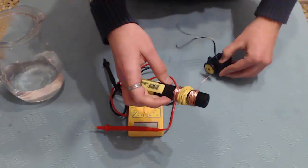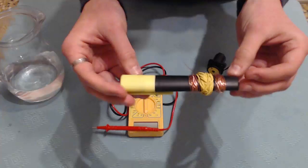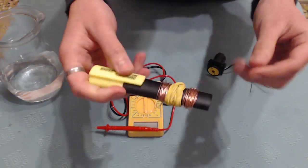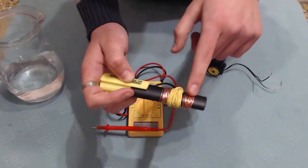This works because the liquid in the highlighter creates some electrical field and the rubber bands I put right here isolate the positive from the negative.